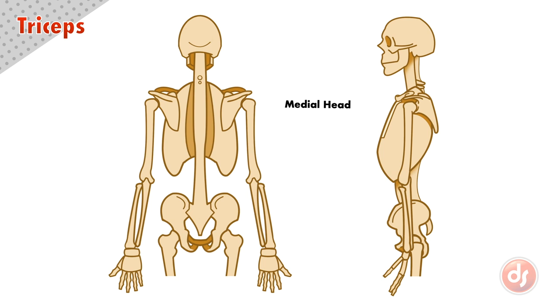The medial head originates all along the back of the humerus, ending right above the olecranon process of the ulna, or the elbow. It inserts into the elbow by attaching to a large flat common tricep tendon that sits on top of the muscle.